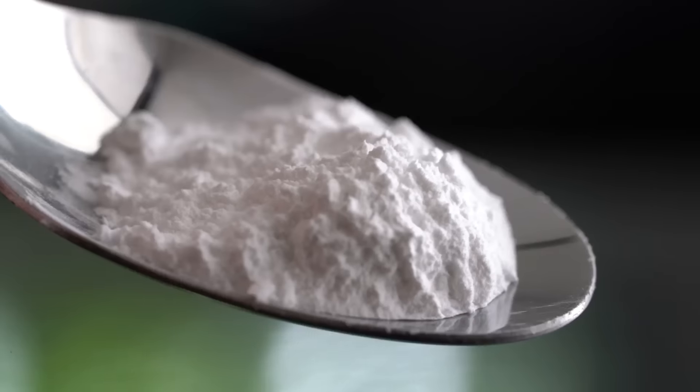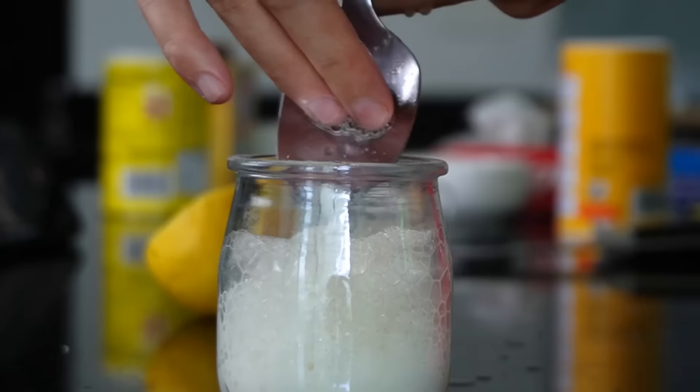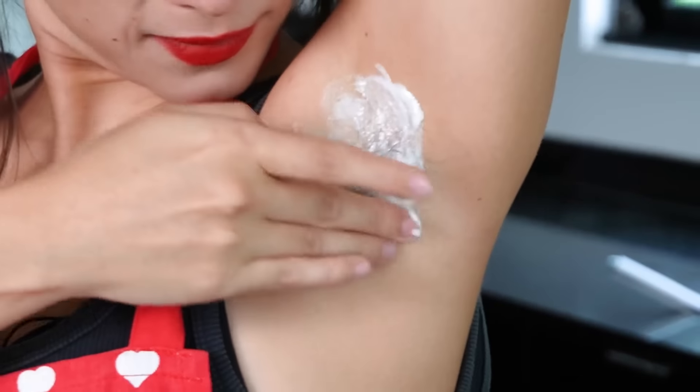Thankfully this one is super easy to make — there's no onion or crying involved. The recipe calls for baking powder, lemon juice — let's bubble it up! — and of course toothpaste, no kidding. Now we just gotta mix it. How long do we leave it on? Five minutes! This is actually very foamy!